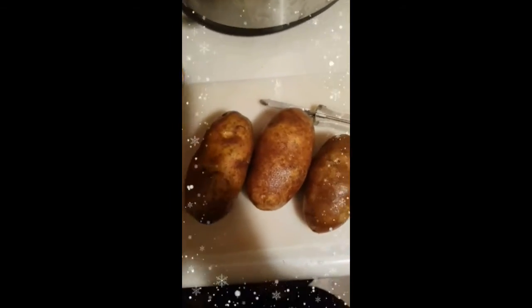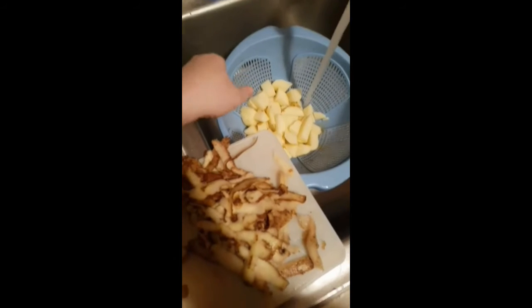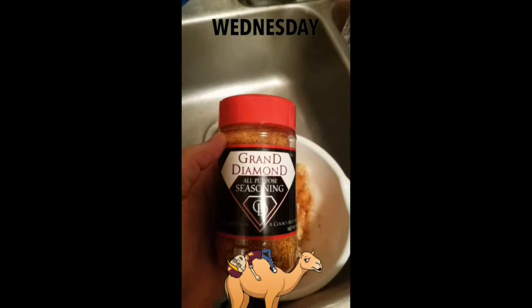Here we have me preparing my potatoes. I have 3 white potatoes and I'm getting ready to peel them. After I peel them, I'm going to dice them and then rinse them. Next, you guys, I have purchased some seasoning from Grand Diamond Seasoning — GDseasoning.com. The GD seasoning comes from a YouTuber; go check her out, Cooking with Carolyn. Tell her Red sent you if you get her seasonings. I love her seasonings — the all-purpose spices.